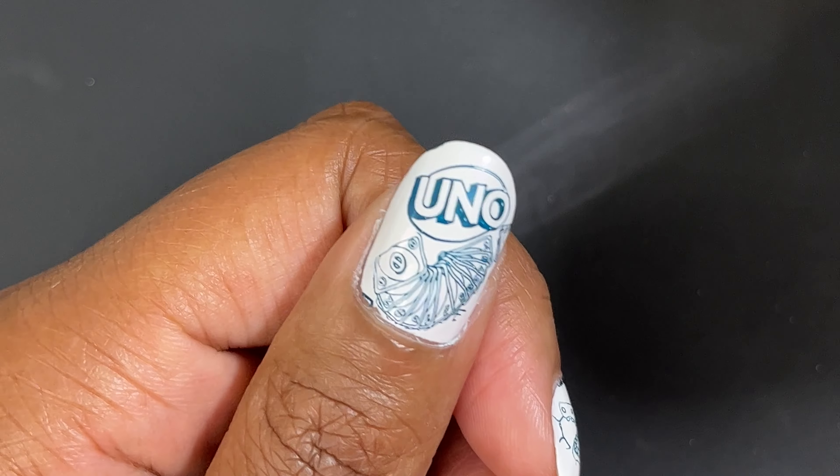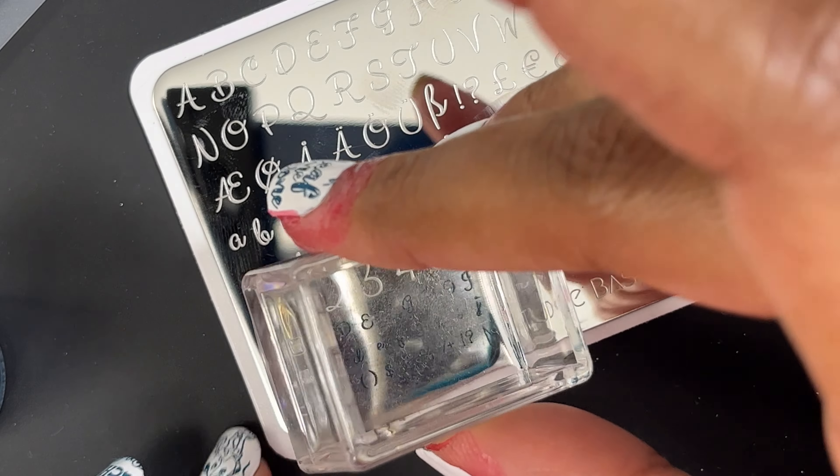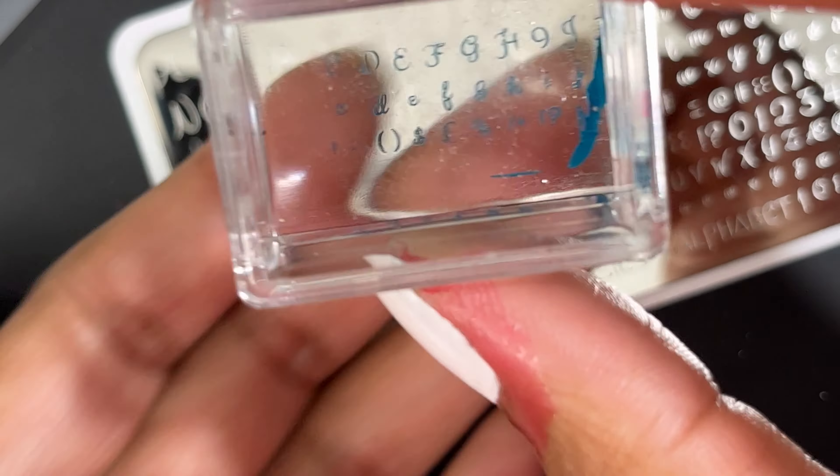Of course, if you have a plate like this you might want to do letterings or numbers. I'm not going to bother doing that today — I'm just going to show you how the images transfer, and you can see they transfer pretty well. I didn't have any issues.